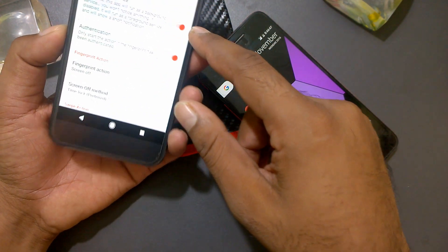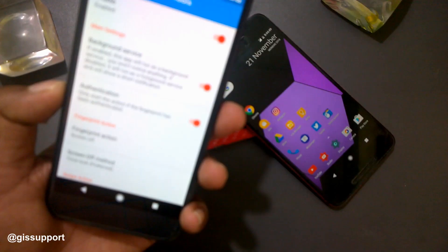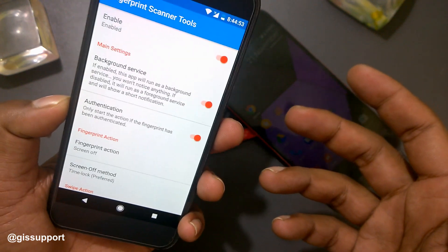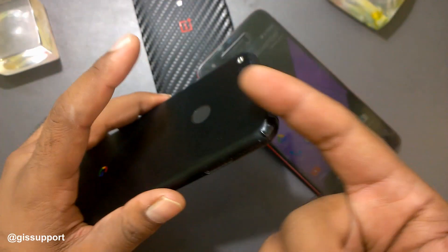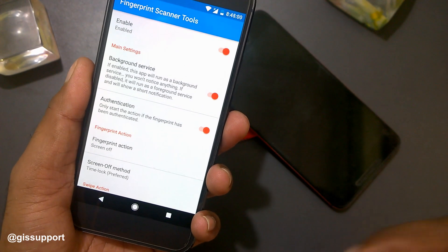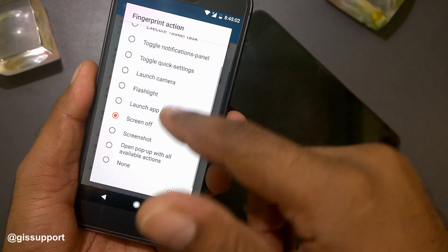Once you open it, you have to enable it and make it run as a background service so there are no issues. For authentication, you just use whatever fingers you have registered — for example, I have registered two fingers, so I can use those for authentication.